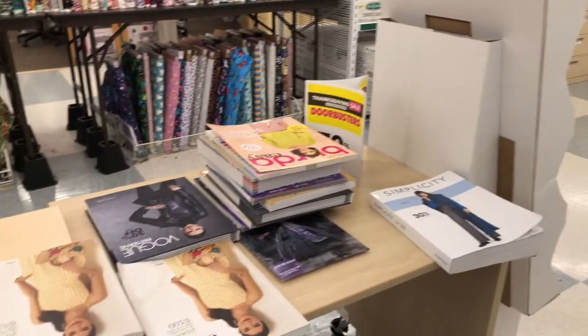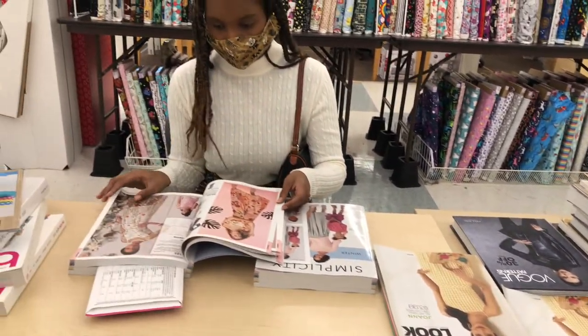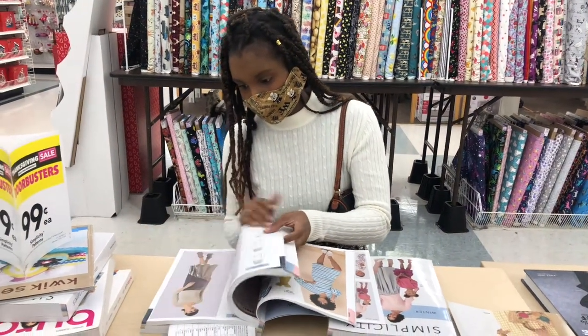The cool thing about Joann's is, in addition to having a plethora of fabrics, they also have a variety of magazines that contain designs for clothing that you can actually make. So as a beginner, this is where I'd recommend you start.